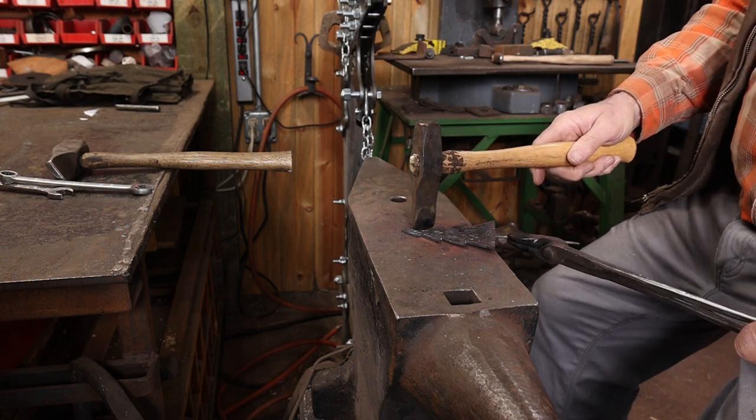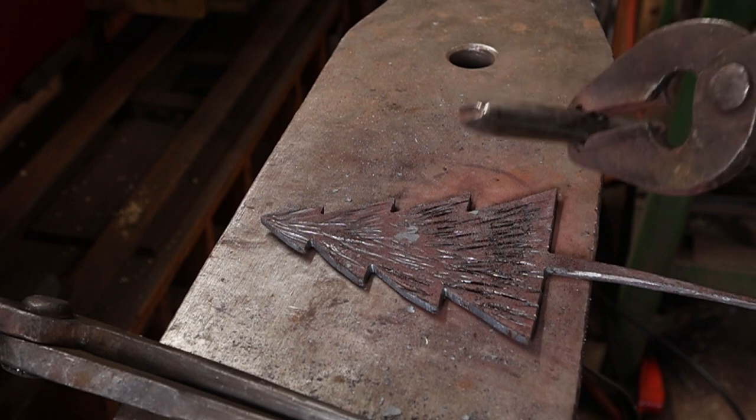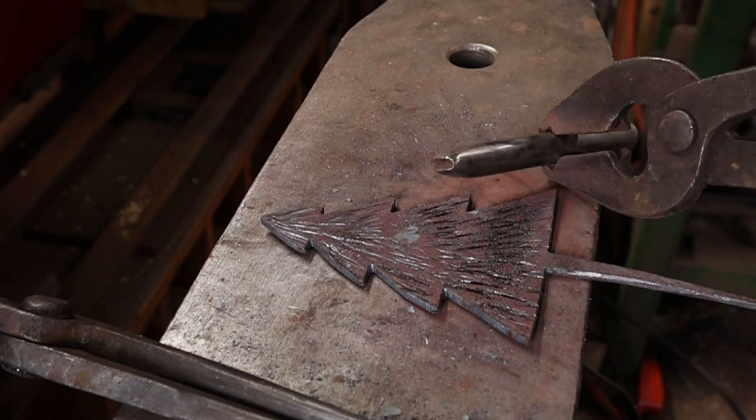The next thing I'll do is use this little beading tool to add something that looks like garland, or maybe a string of lights.